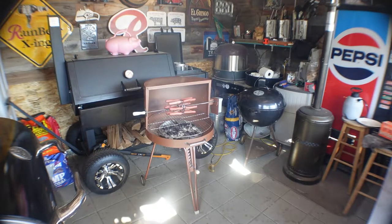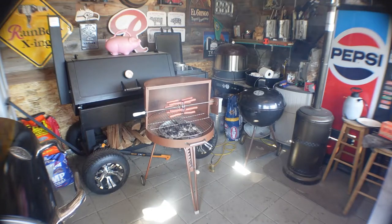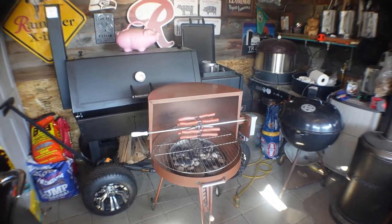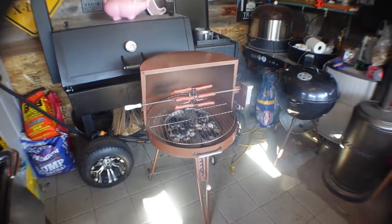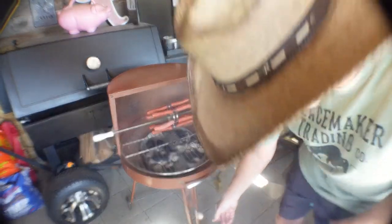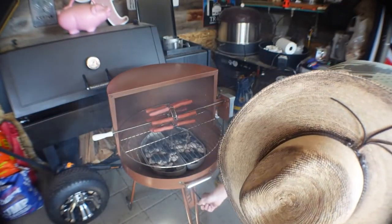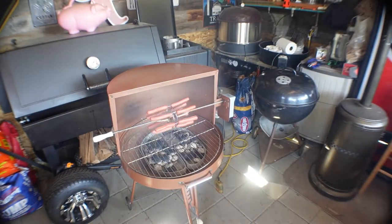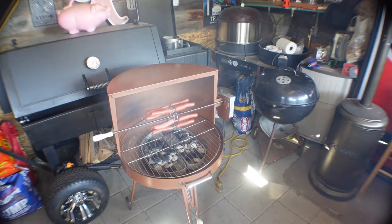What makes this neat, as you can see, it's got a rotisserie. Right now I have hot dogs going on it. And if you look a little closer here, that bottom grate adjusts. This arm right here throws the grate up or down depending on what you want to do. You can cook on that grate too. So that's pretty awesome.